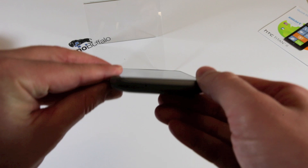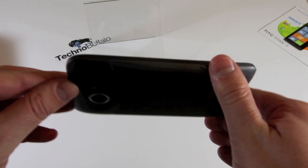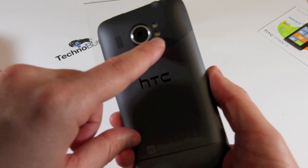The battery is improved from the original Titan — a 1,730 mAh unit. It's got the Qualcomm 1.5 GHz single-core Snapdragon S2, same 512 MB RAM, and same 16 GB storage as the original Titan. On the back, a 16-megapixel camera that can shoot 720p video with dual LED flash, and a 1.3-megapixel front-facing shooter.